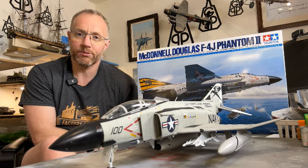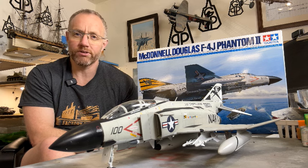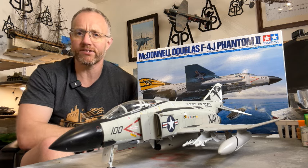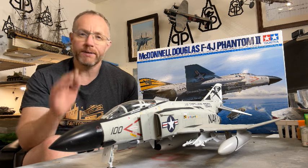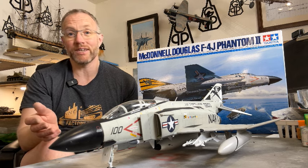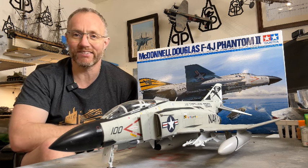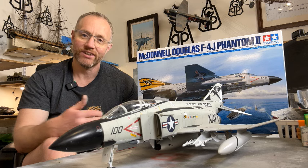Another slight niggle: the decals ultimately went on beautifully but they were very thin and a bit fragile. Some of them broke on me — not the significant ones like the big markings on the tail, but some of the long straight ones used for marking out lines had a tendency to break up and were also a little bit hard to get off the backing paper. My big piece of advice for the decal section is give them a good soak — go away and leave them for three or four minutes. Once you've done that they'll come completely free of the backing paper and you'll avoid that tearing issue. I'm just impatient, so I didn't leave them long enough — lesson learned.